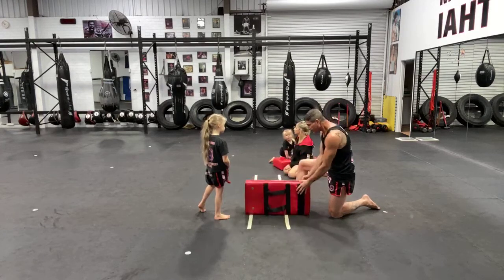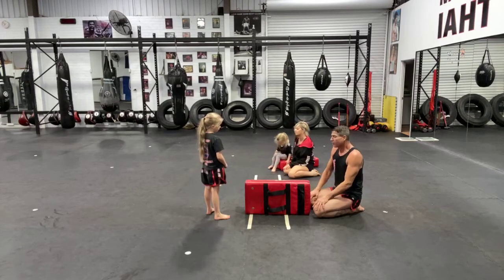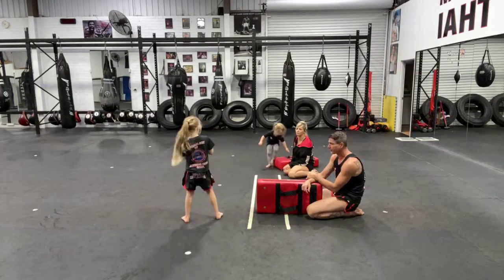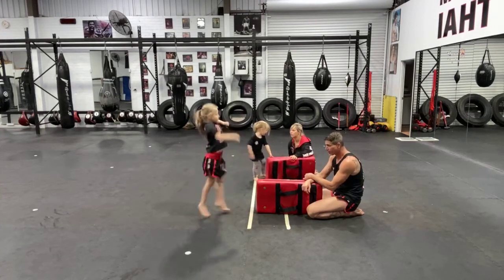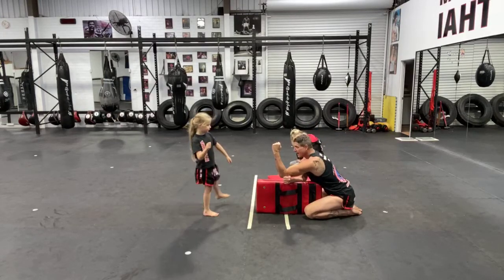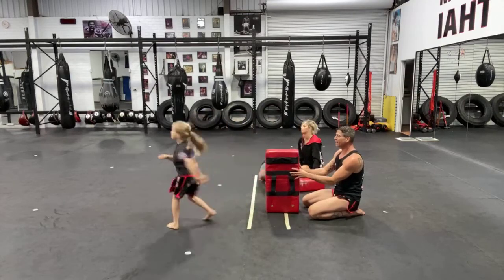I'm sure there's something around the house you could use — maybe a pillow or cushion — to put upright for them to kick over. Just make sure it's not like a chair where they might kick the leg if they don't get the right height. We'll do it with our dominant leg first. Elissa is in a stance — I've got this really low, I'll have it higher for her age — and she'll throw a kick over the top of the pad. We also practice switch kicks over the top.